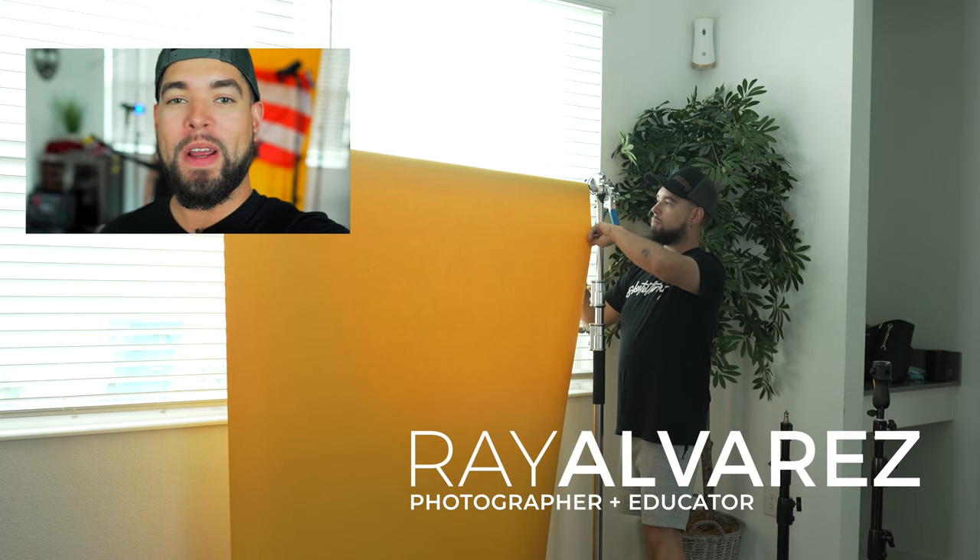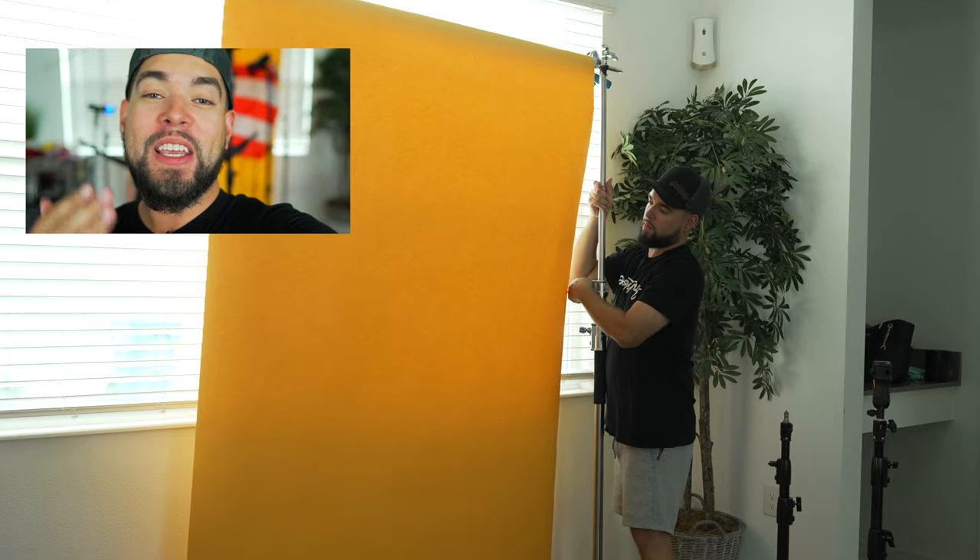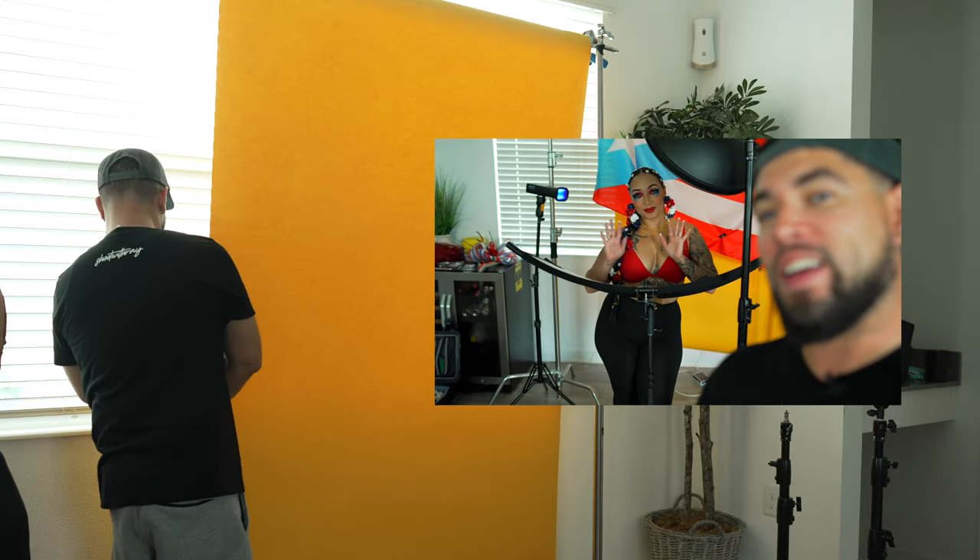Hey guys, it's Ray Alvarez, Shoot with Ray, and today we have a special guest — our good friend and photographer Carolina. We're filming together, we're creating together, she came to visit, we're so excited. We have Kay in the back.